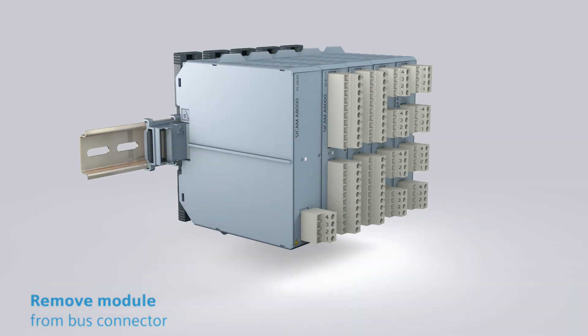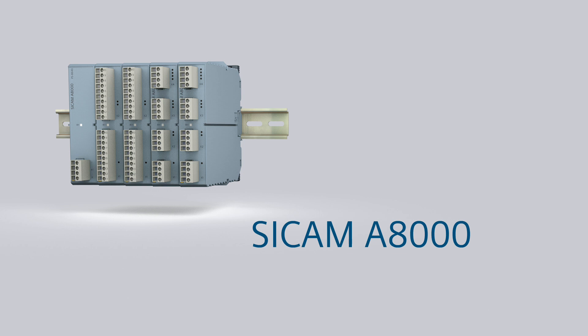Et voila! You've done it! ZCAM A8000 — well thought out solutions for practical use.